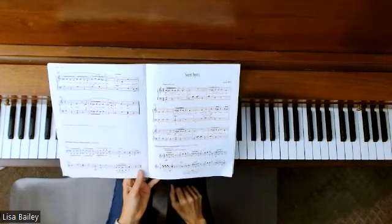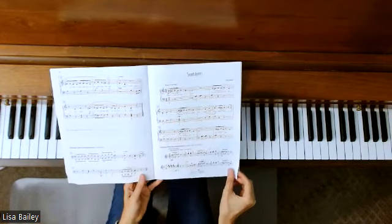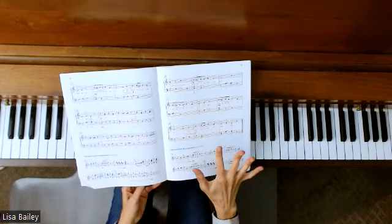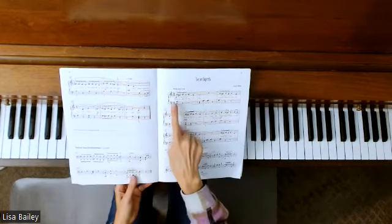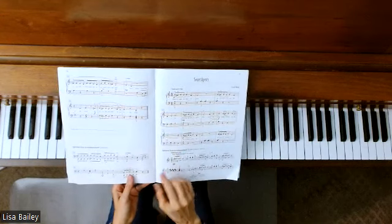I would recommend practicing this one hands separately because there's a lot of stuff going on. Start off with hands separate all the way through and learn each part well. And then when you're ready, put them hands together, but keep that articulation as you go.